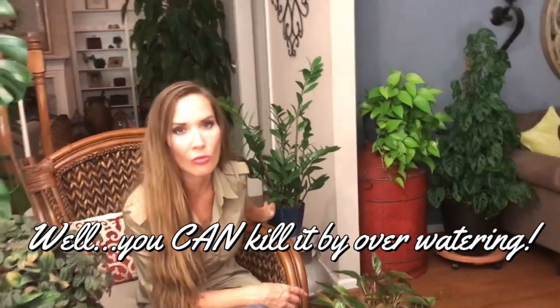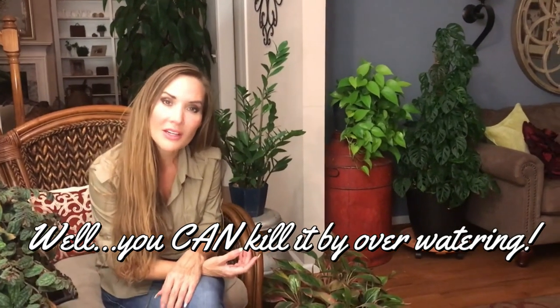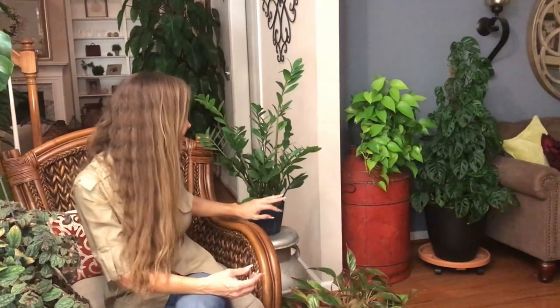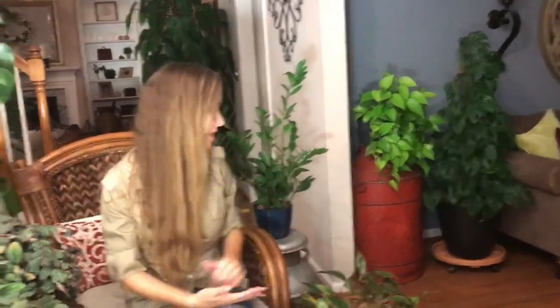Well, I take that back — you probably could kill it if you just don't water it at all. You could starve a plant to death if you never give it sunlight or water. But this one will tolerate lots of situations of not watering and no sunlight. Mine gets zero natural light — zero. It's in my living room and there are no windows. If you have it in a place with no windows, you water it less, so it's even less maintenance. This is as close to a fake plant that's actually a live plant as you can get.